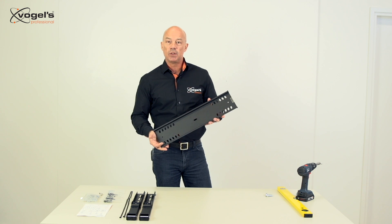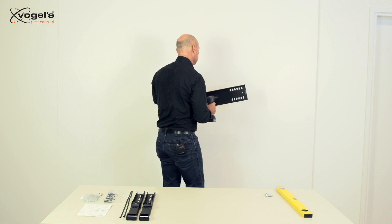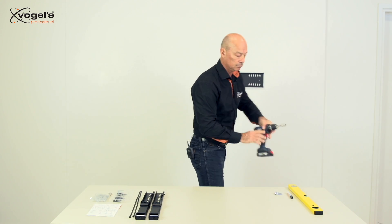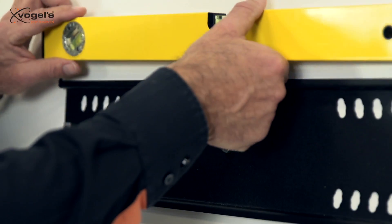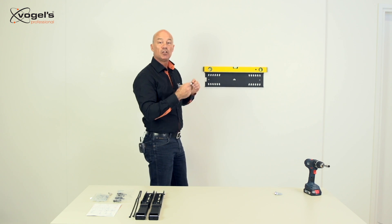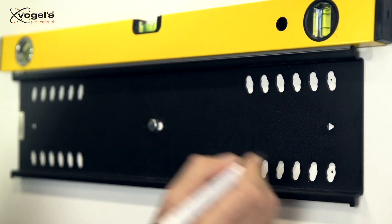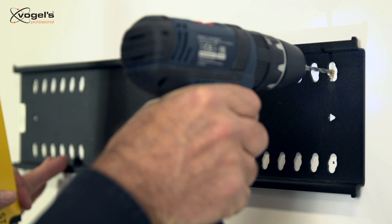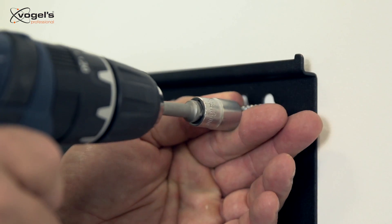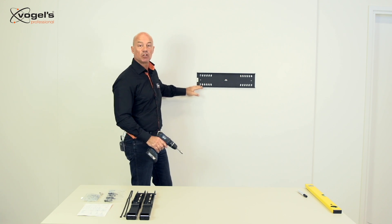The wall plates of all 6000 series are basically the same; only the length can vary. Now let's install the wall plate. Level it. Then for maximum strength we use the holes as much as possible to the outside of the wall plate. Now the wall plate is installed with the screws as much as possible to the outsides.